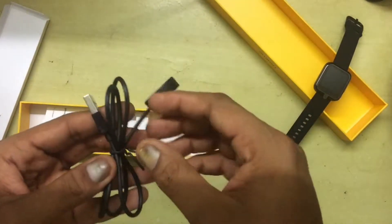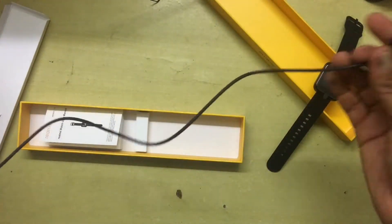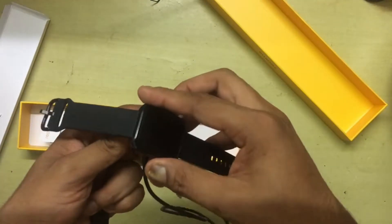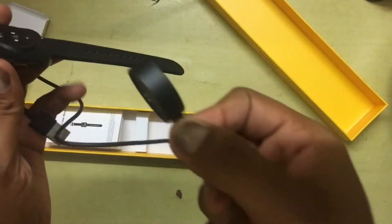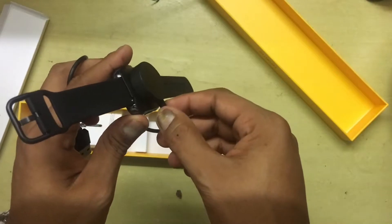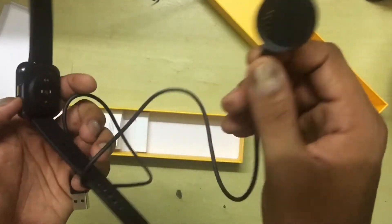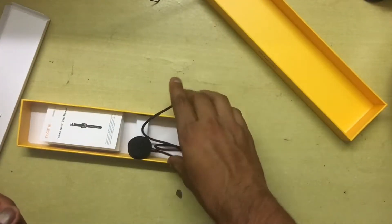Taking a closer look at the charger, it's a basic USB charger — really flimsy, plastic. And yes, it is a magnetic charger. It's not the strongest magnet, but it should work better once connected. Let's keep the charger back in the box and set it aside for now.